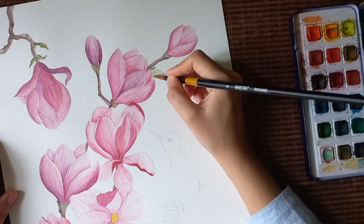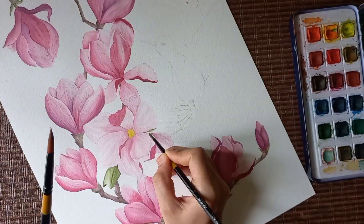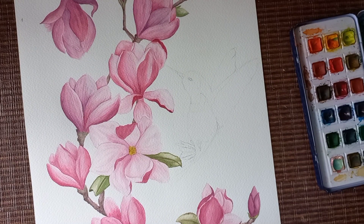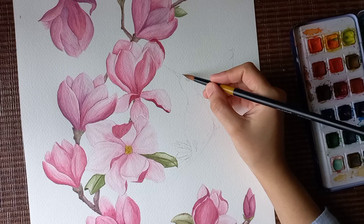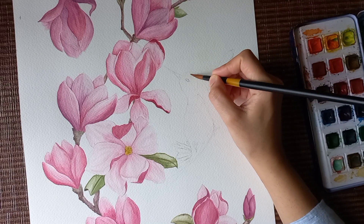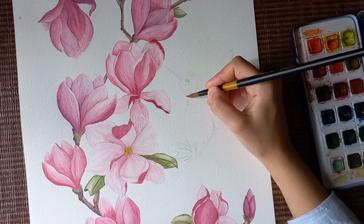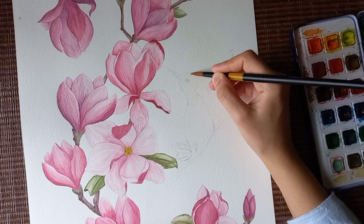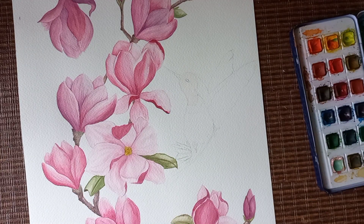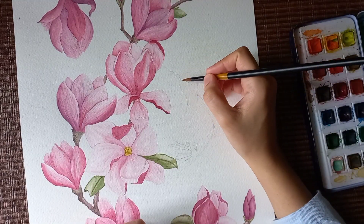Now we're grabbing some leaves to paint. Now we have to paint the very last thing — the bird. I'll try and make a very cute, adorable bird. This is the first time I'm painting a bird, so I hope I don't mess it up because the rest of the painting is already quite nice. I kept going on about painting a bird since it's my first time. Let me grab my paper towel — I think I need to change it too, look at it!